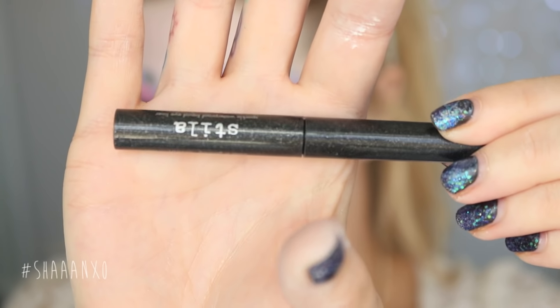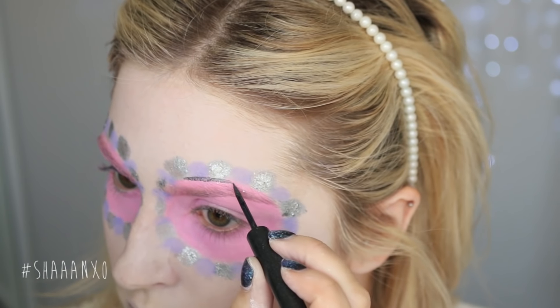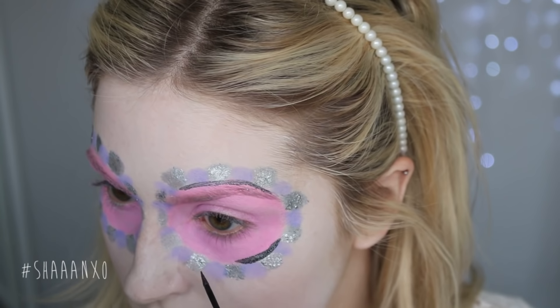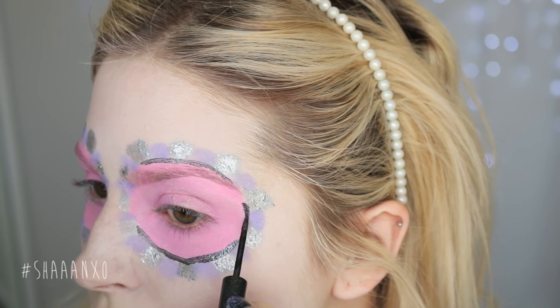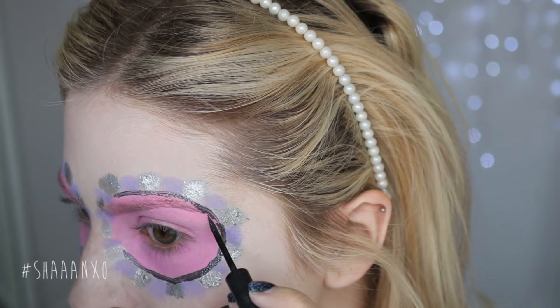Now it's time to outline whatever you've put on your face. I'm going to outline the circle in the middle and each little petal using a black eyeliner that has a little bit of glitter in it. You can totally use a matte one if you want, but I like the glitter effect. I did two layers of this just to make sure it was nice and opaque.